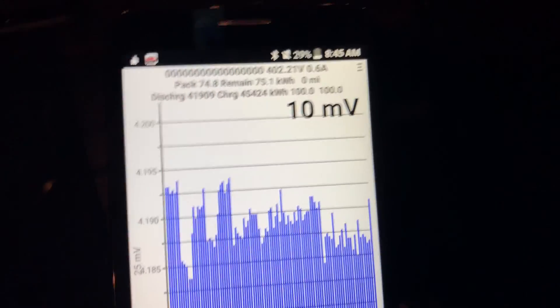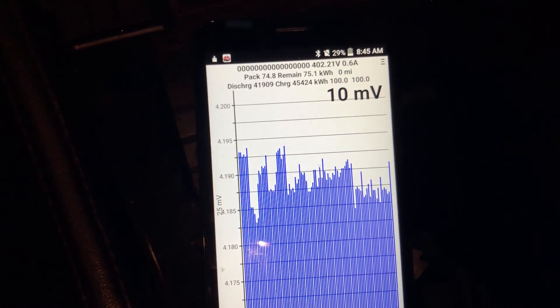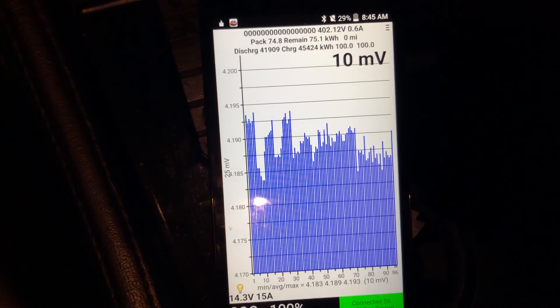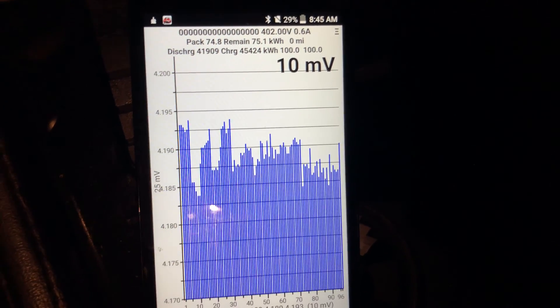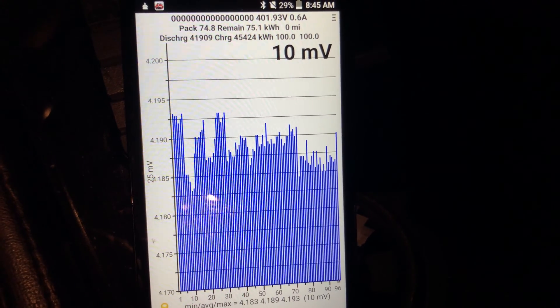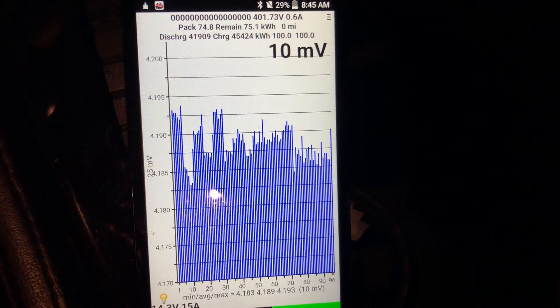Using an older version of the app, which I actually prefer. Pack capacity is 74.8 kilowatt hours; the car also thinks it charged to 75.1 kilowatt hours. Total lifetime discharge is 41.909 megawatts, and total lifetime charge is 45.424 megawatts.